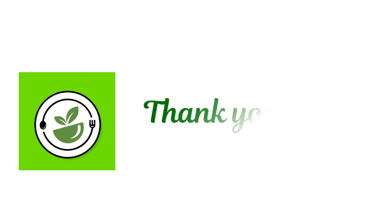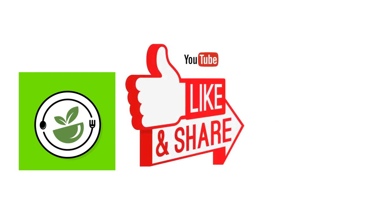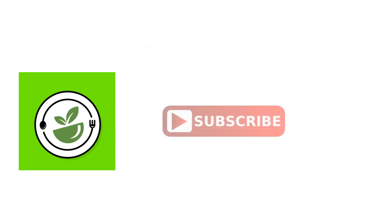Thanks for watching my video. Please do like, share, comment, and subscribe to Healthy Organic Food Recipes. Stay tuned to my channel for more healthy and organic recipes. Thank you and bye bye.